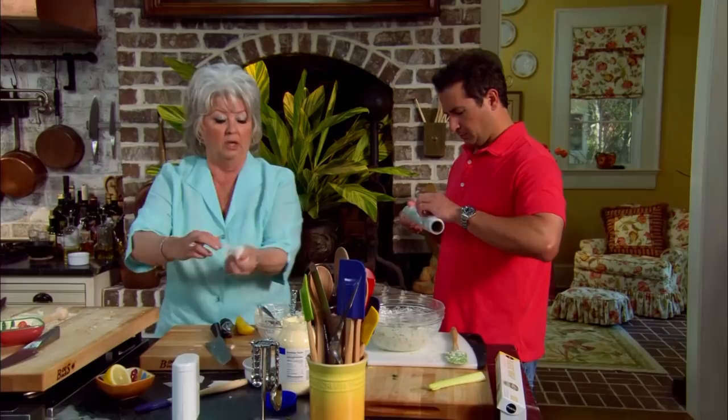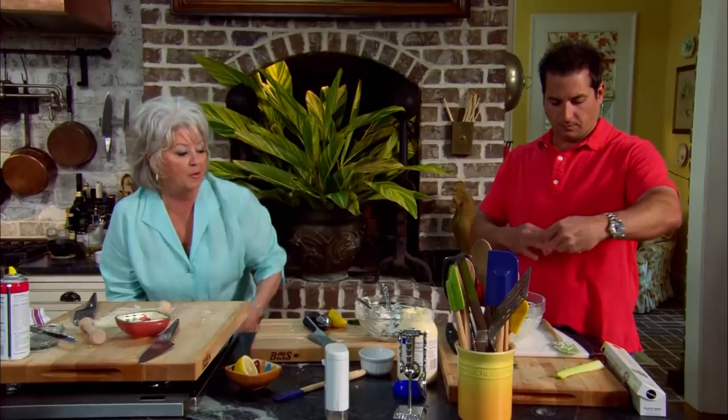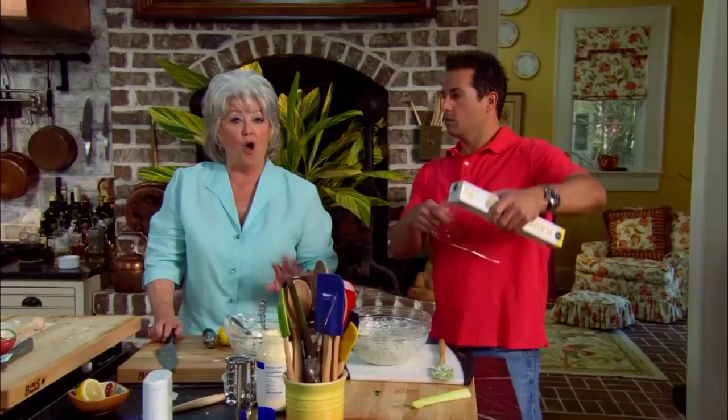We're gonna take a quick break while our phyllo cups are cooking, and when we come back I'm gonna be preparing Bobby's all-time favorite dish — it's Bobby's goulash. If you want to win Bobby's heart over, get this recipe. And later, the perfect caramel birthday cake. I hope y'all are enjoying the show, and if you do, be sure to click like, subscribe, and the notification bell so you'll never miss a video.